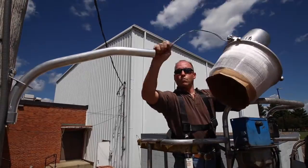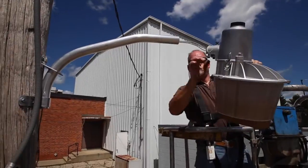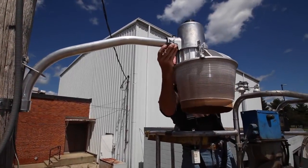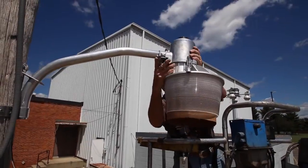To install the luminaire, start by feeding the electrical wires through the pole. Be sure to leave the corrugated cardboard piece inside the lens until installation is complete.